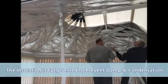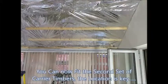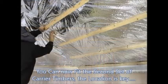Once the roof has been fully insulated, we then tape and seal all of the overlaps and edges. This is done to prevent any damp and condensation risk. We then fit a second set of battens to the underside of your roof to take the decorative hollow board ceiling panels.